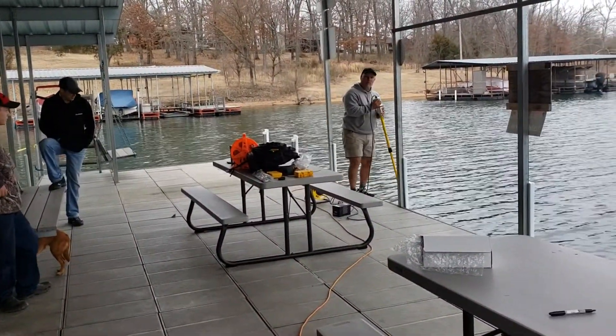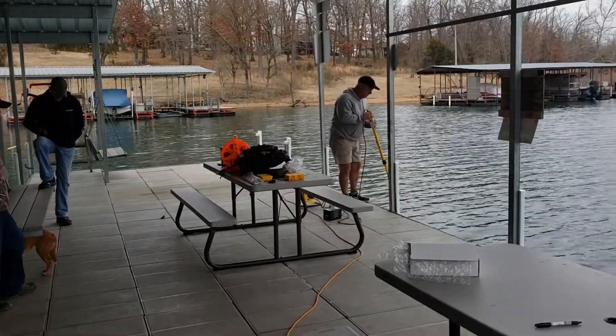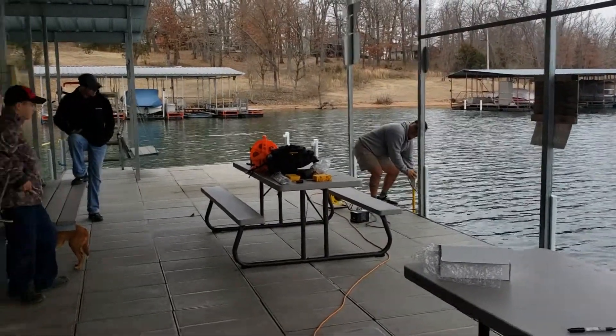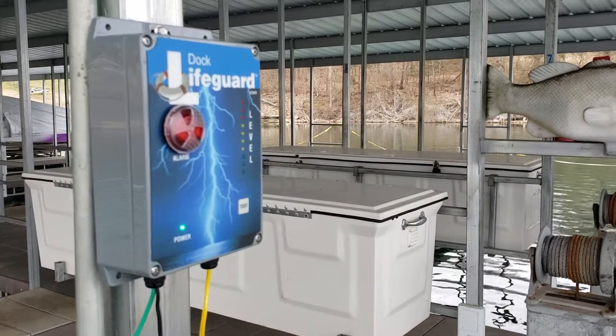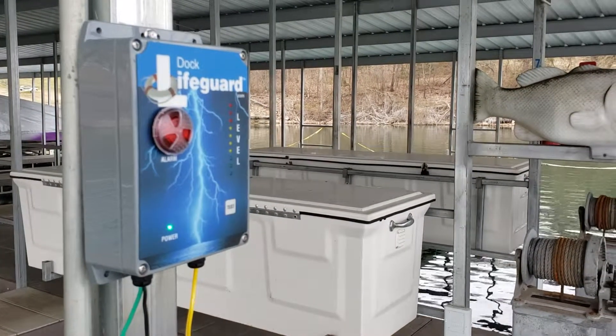Hi, this is Rick. We're testing the Dock Lifeguard system on Table Rock Lake. I can see the Dock Lifeguard alarming. Be safe at the lake with the Dock Lifeguard.